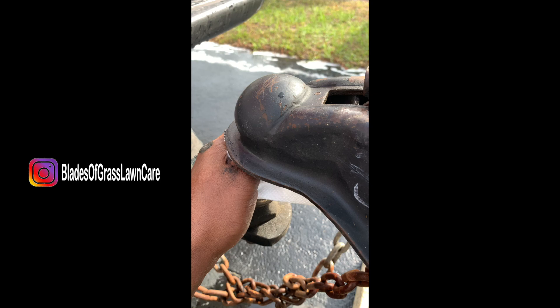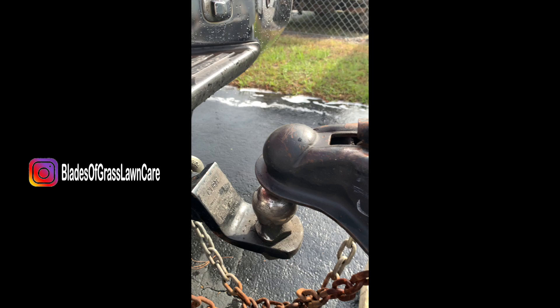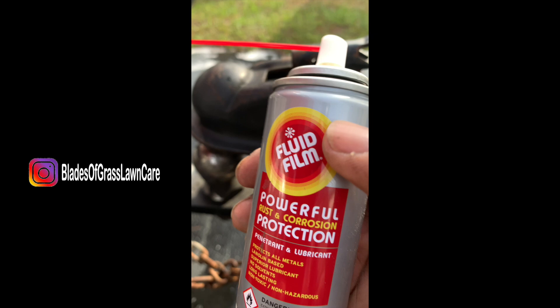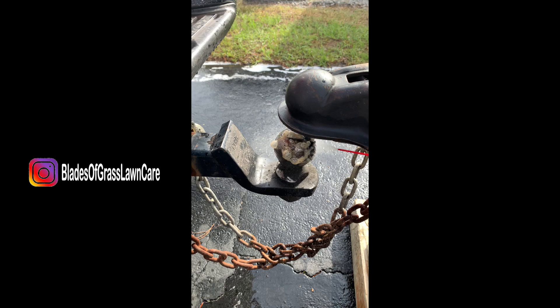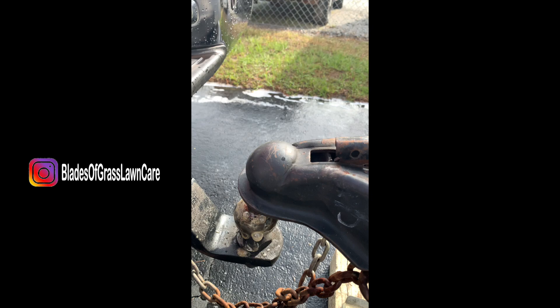You just take the ball, take a cloth, wipe it off, and then get you some Fluid Film and spray it on the ball. I also spray it underneath — get it nice and sprayed, nice and thick, nice and coated.